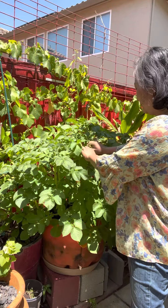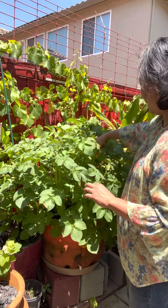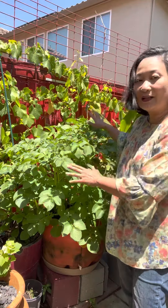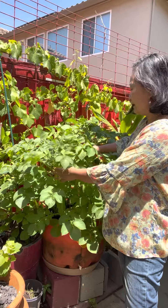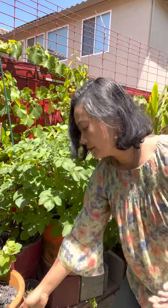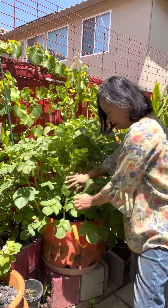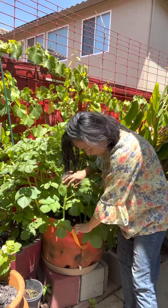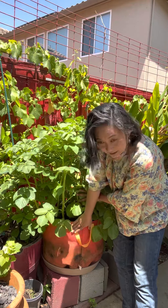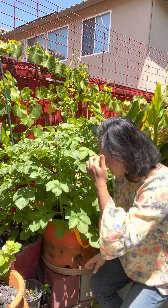Hopefully that will give these potatoes a signal that they need to stop flowering and exerting all their energy towards the top, and instead focus and concentrate on the bottom. You can see this one has already reached the top of the container.